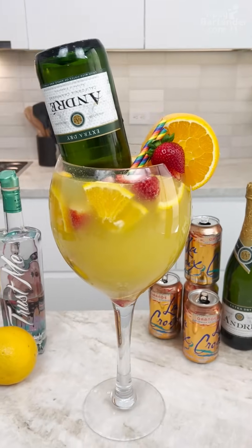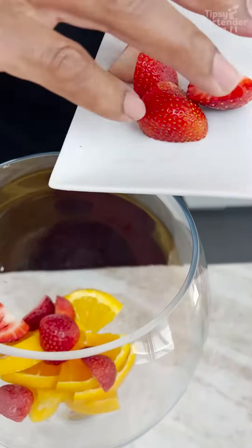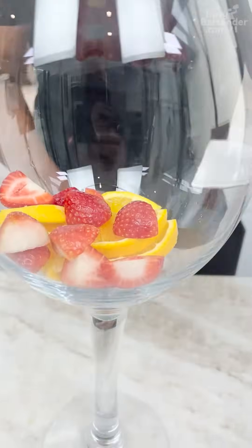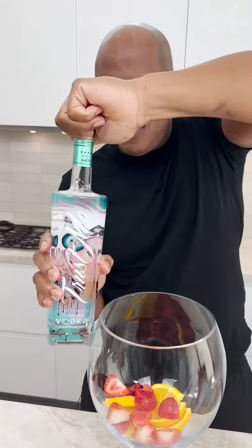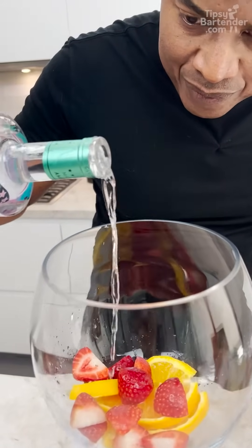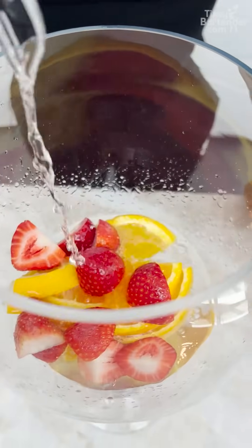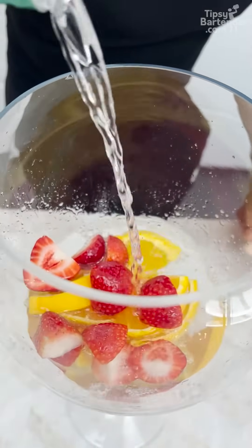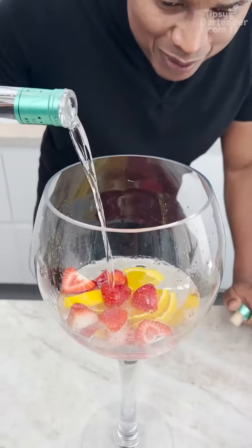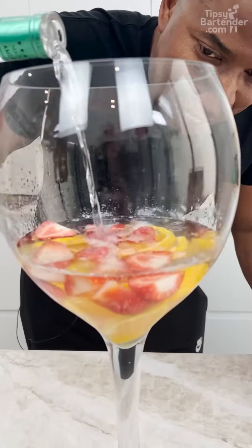Any good drink has fresh fruits in it — we have oranges and strawberries in here. I cut them big, just strawberry halves. This is Tipsy Bartender, so we're going in with some vodka. This vodka is gonna fortify the drink and pull flavor from those fruits, so it's gonna taste like oranges and strawberries.